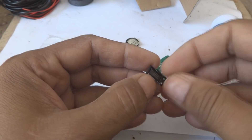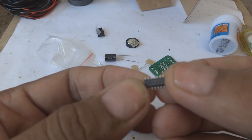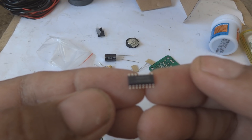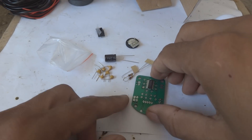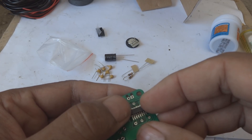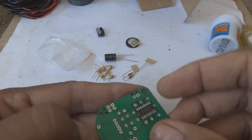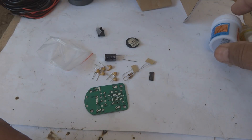Here is the IC - this is the PAM8403, a stereo amplifier IC which is a newer type. I have not used it before. It will be mounted here on the PCB. The mounting instruction is to place it in the proper direction - this cut orients to pin 1, so pin 1 is over here and we will mount it this way.